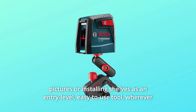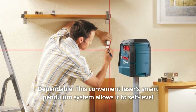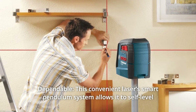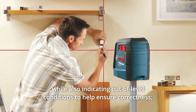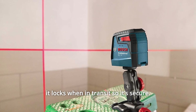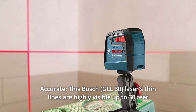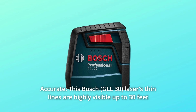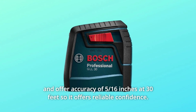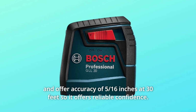Number 7: Dependable. This laser's smart pendulum system allows it to self-level while also indicating out-of-level conditions to help ensure correctness. It locks when in transit so it's secure. Number 8: Accurate. This Bosch laser's thin lines are highly visible up to 30 feet and offer accuracy of 5/16ths of an inch at 30 feet, so it offers reliable confidence.